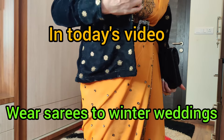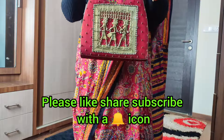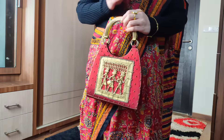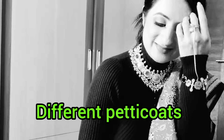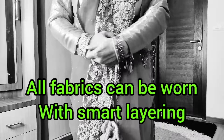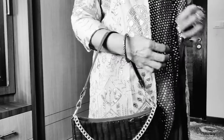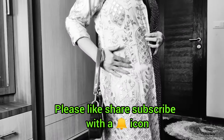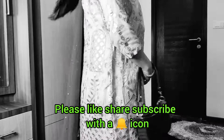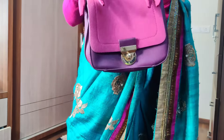Hello everyone, I am Mansi and welcome to my channel Beauty Not Just Within. In today's video, I am going to tell you how you can wear clothes in winter weddings — how you can wear blouses and petticoats, how you can use fabrics, and even net, georgette, and satin sarees you can wear gracefully if you layer them right. Please subscribe to my channel with the bell icon so you don't miss any videos. Let's get started.